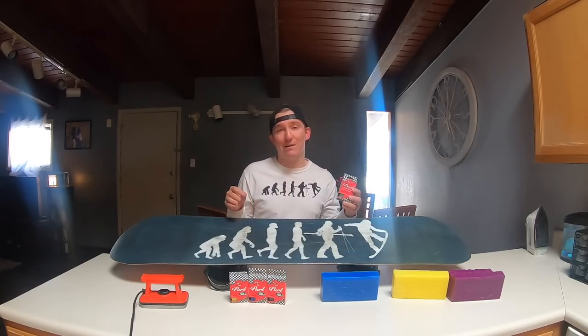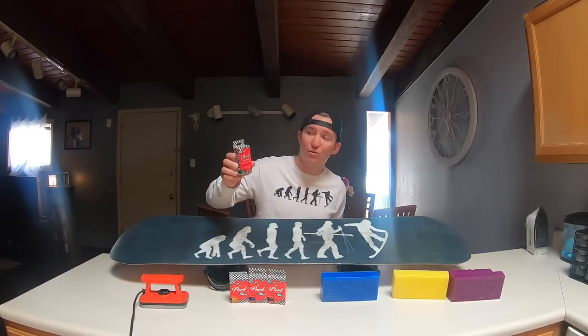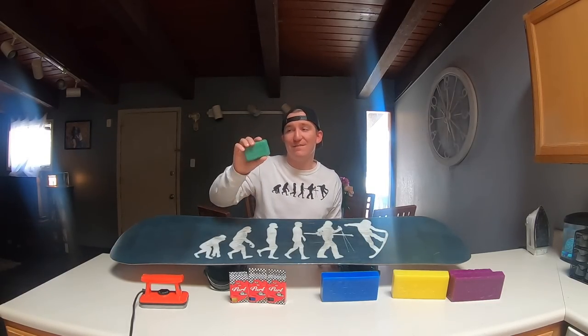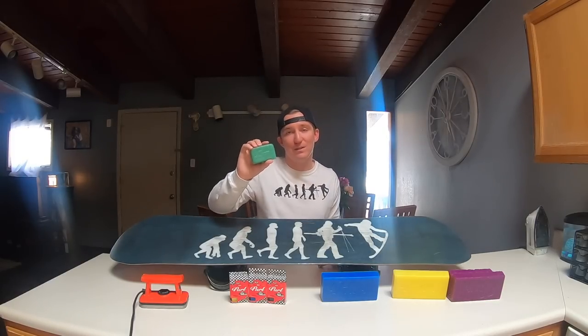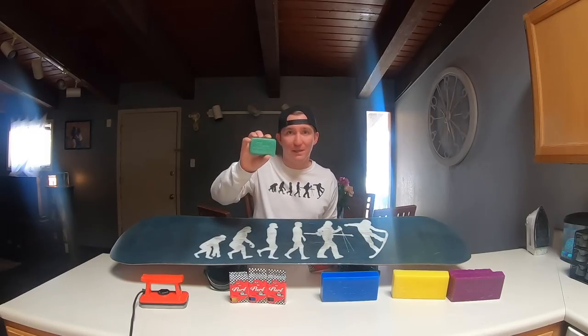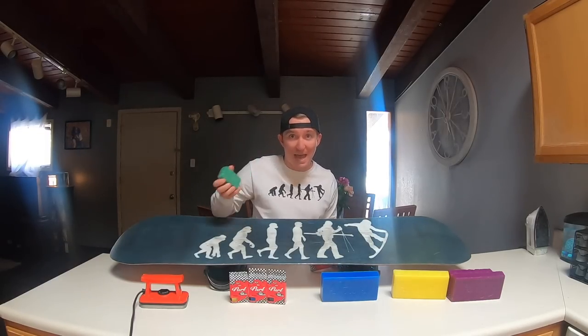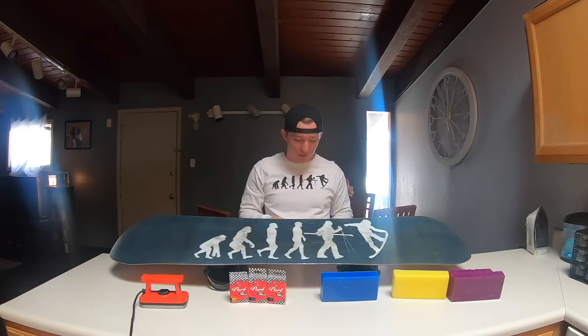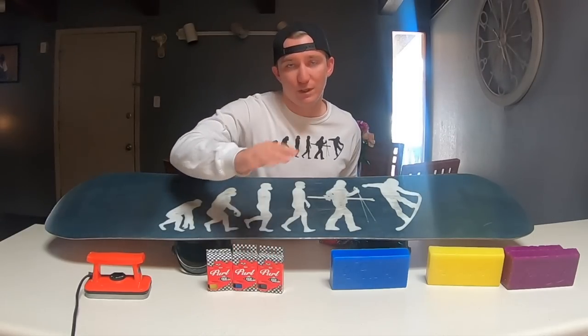If you're having a super cold day on the mountain, you can throw on the green wax. The green bar is for 5 to negative 10 degree weather — those really cold days. I don't have a big bar of it because I don't ride in that cold weather often, so you can get by with one of these small little bars.